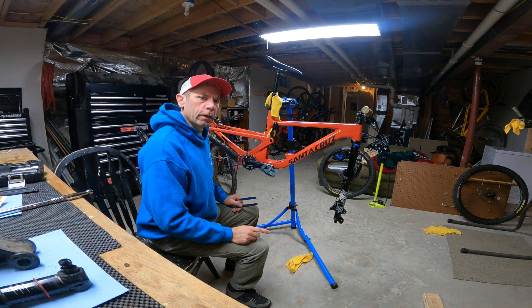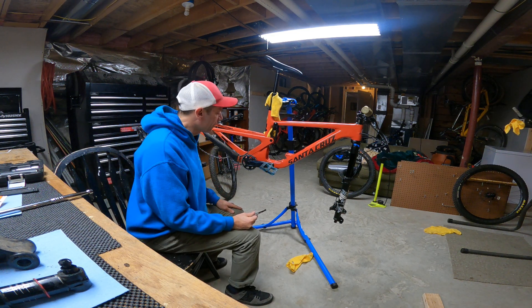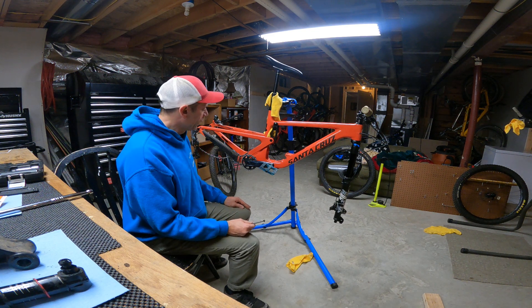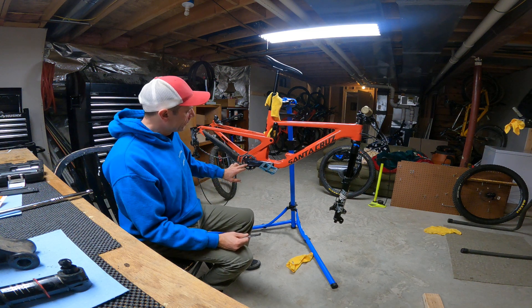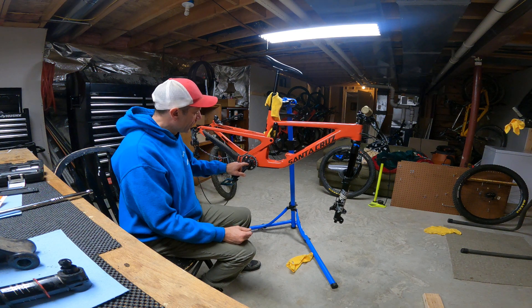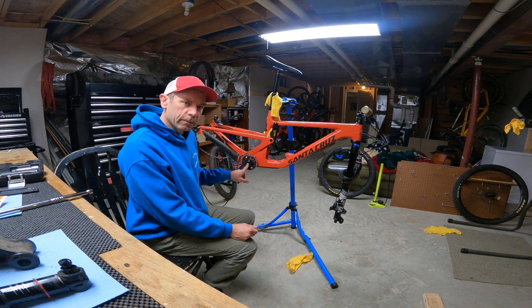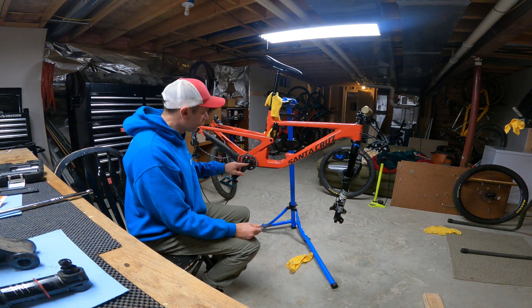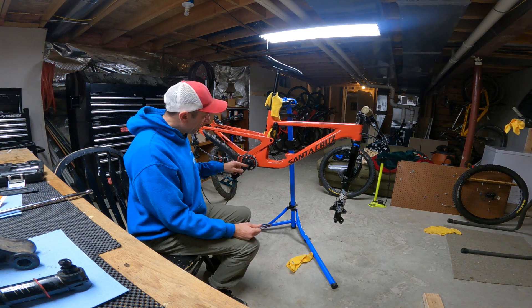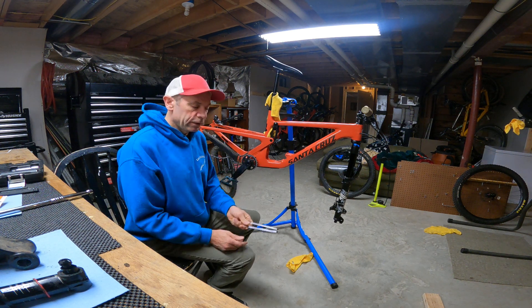We're going to go over how to take off a SRAM DUB crank. It takes a lot of force to get these off, but we're gonna go over a couple tricks to make this a lot easier. The extractor cap and bolt underneath — if there's no lubrication there, it gets very tight and you'll hear that popping noise when you're trying to extract the crank. The bolt pushes on the cap, and the friction between those two surfaces causes that popping noise.